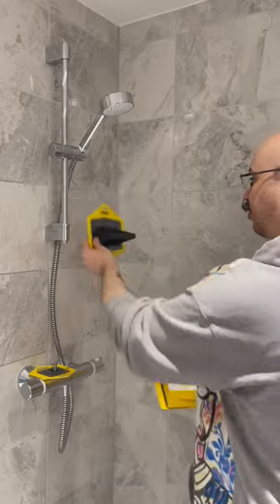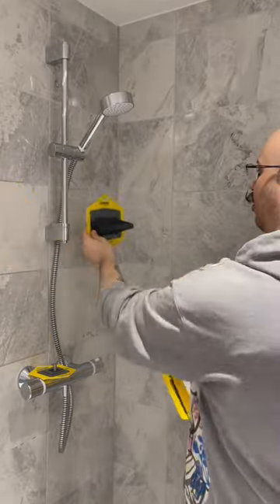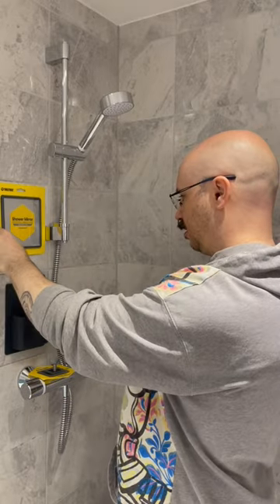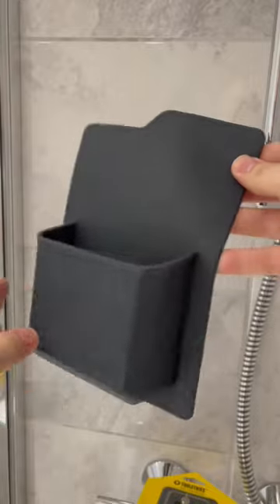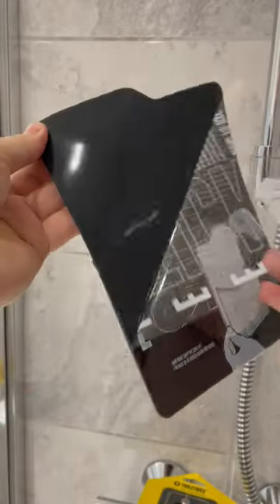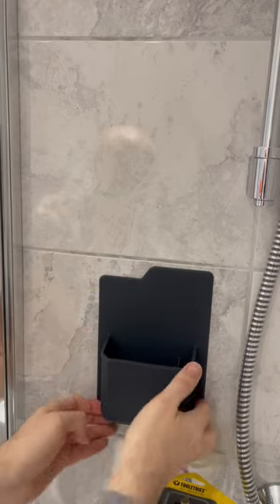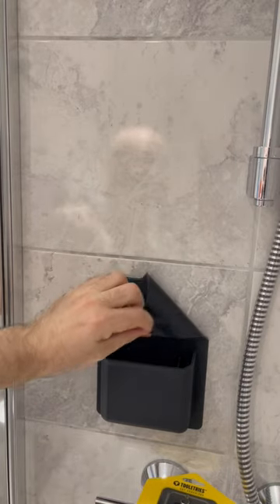So let's put this up. The great thing is that there's no screws, there's no drilling — it's all this weird sticky non-sticky back so you can move them around and really figure out where you want to put everything. So once you've figured out where you want to put them, all you've got to do is peel off the back and then stick it to the wall. But don't worry if you make a mistake, you can easily peel it off.